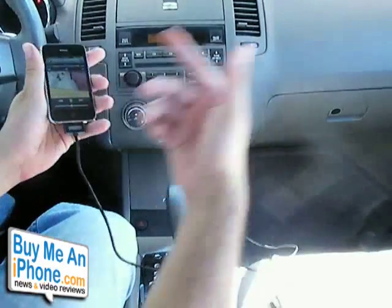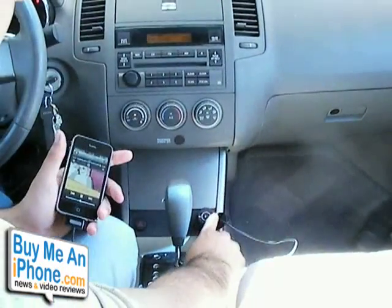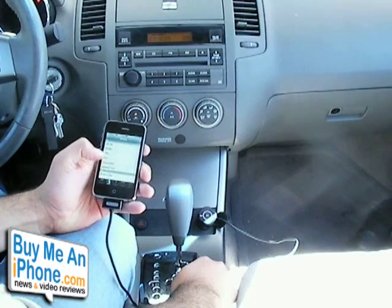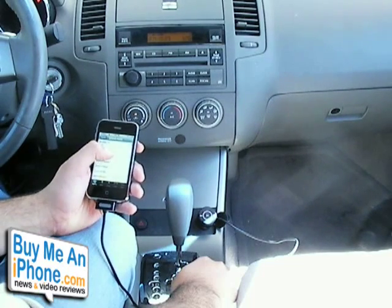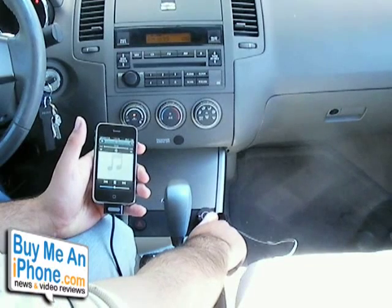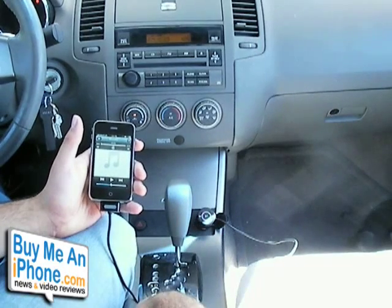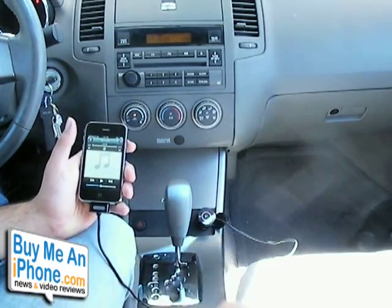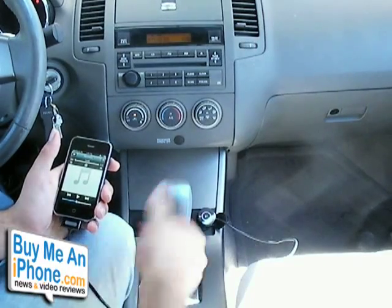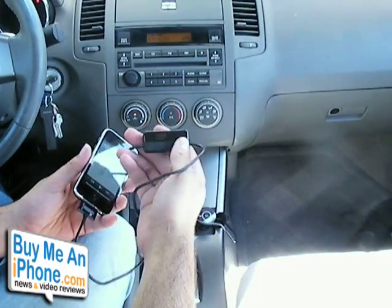Besides that, it does a good job - it charges the phone and I can use the function buttons. So if I had this stowed away, I could just skip to the next song without messing with my iPhone directly. I can double-tap to skip to the next song, or just pause it, and it'll pause the music. So I can control playback from here, which is a nice feature if your iPhone is stowed elsewhere - it's a lot easier just to touch the buttons rather than fumbling with the phone.